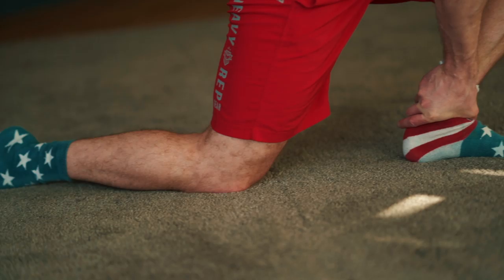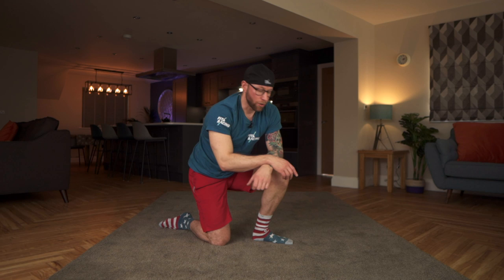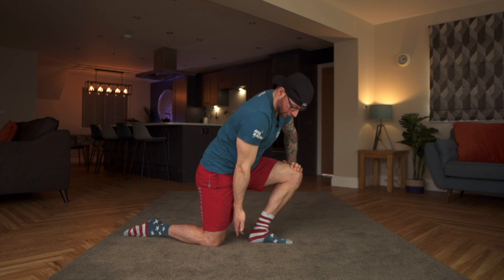First of all, we're going to take a look at ankles. Dorsiflexion — so that's your knee going over your toe — is really important not just for training but obviously for riding. We already did a video about how important it is to get flexible ankles, so check back on YouTube or fitforracing.com. For today, we're looking at the how-to. It's nice and simple to start: put as much pressure forwards on your knee as you can whilst keeping your heel on the ground.